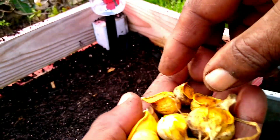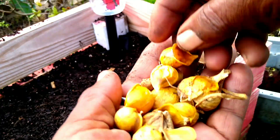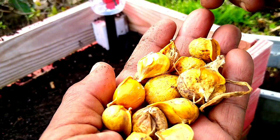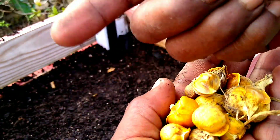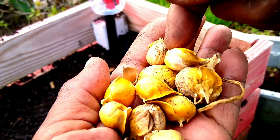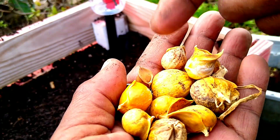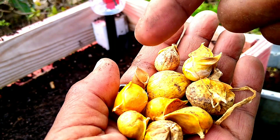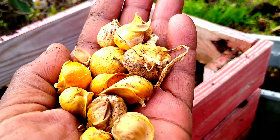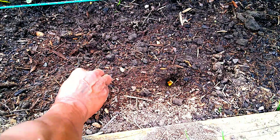I want to share some of the little bulbs that come on your garlic when you harvest it — like this right here. Those are the little bulbs. What I'm going to do is drop them in the bed — put some of them in the bed with my peas and cucumbers and see how they grow. I'm going to put them on the outside or something like that.